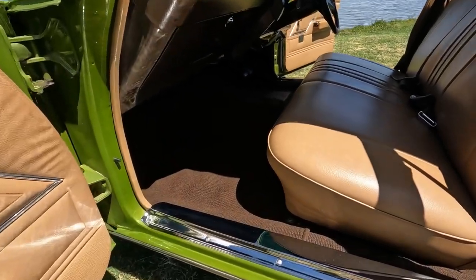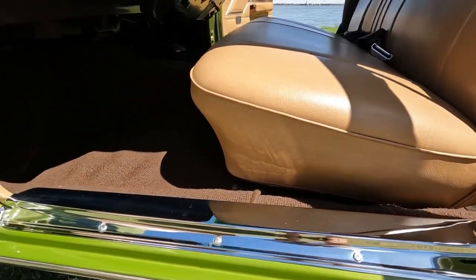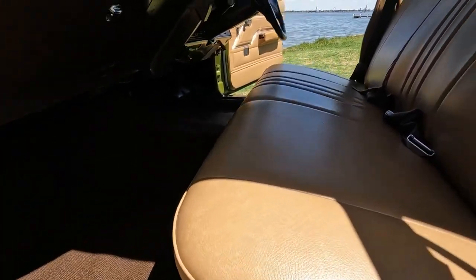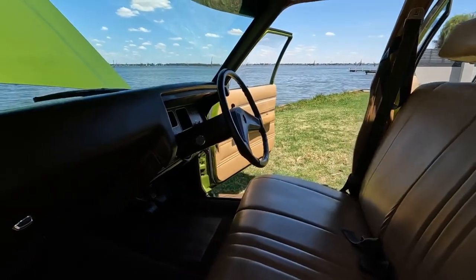It's not a show car, even though I've won a few shows, a few competitions. It's just an original car that I drive around in.